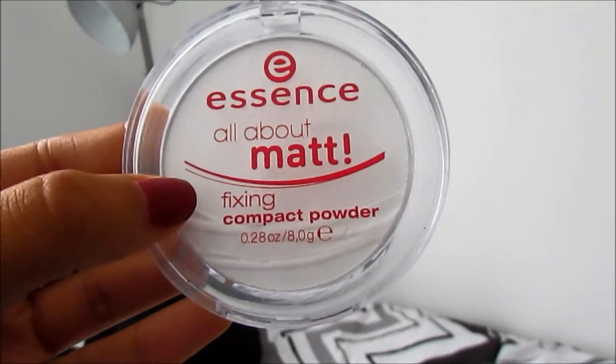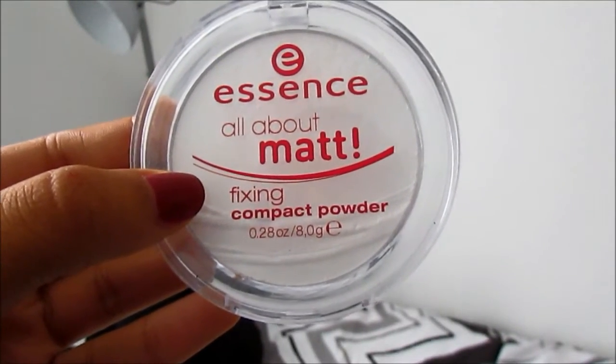Then to set this, I use the Essence All About Matte Translucent Powder, specifically focusing on the under eye area and the T-zone if that gets particularly oily for you.